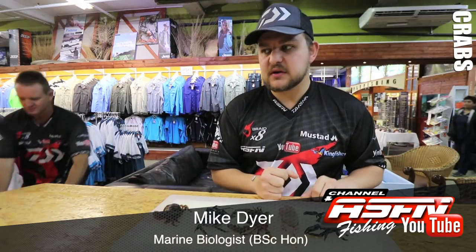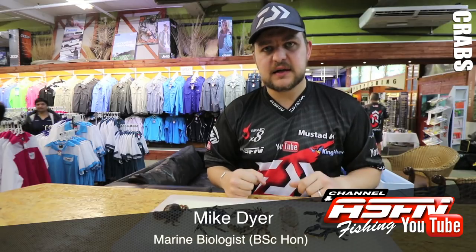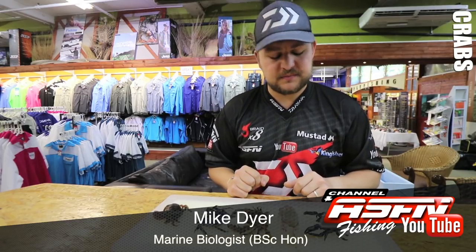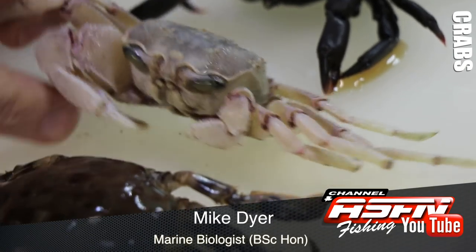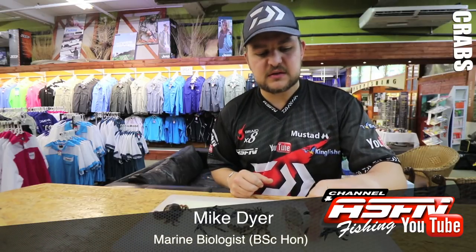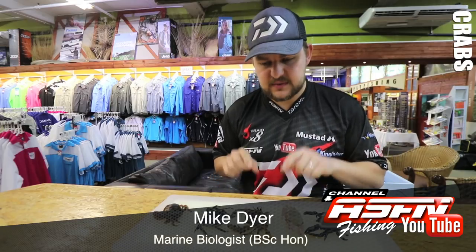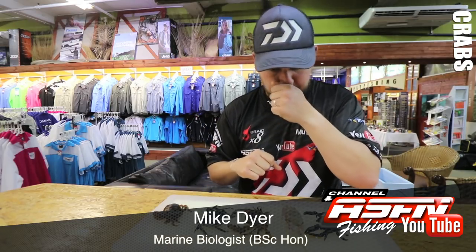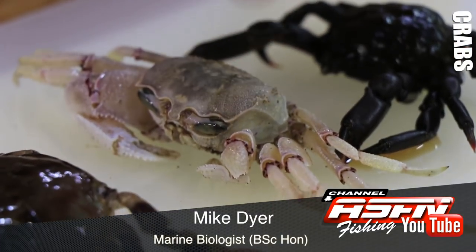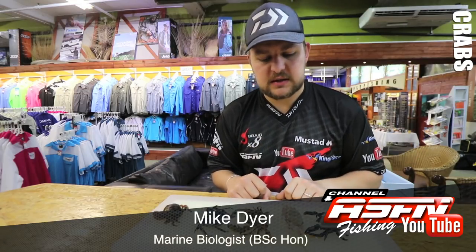Next we've got the ghost crab — everybody will know the ghost crab, the one you see on the beach when you go fishing. They bury their burrows down into the sand and can actually go very very deep. This is a pink ghost crab, Ocypode ryderi. He's built to be in the sand — four legs plus the pincers, very good at digging. He doesn't have those little claws to grip rocks; he's just got spikes that go into the sand. The other one you get is called a horned ghost crab, with little protrusions on the end of the eyes, more of a greeny color, found more up on the north coast. This guy you find all the way down south.